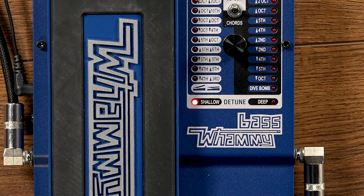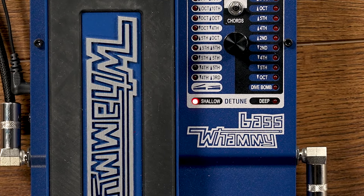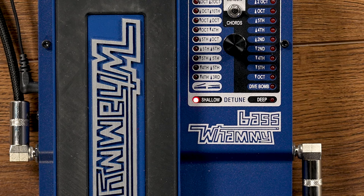So with detune, it actually takes a copy of your original signal and slightly detunes it. It's simple — it's not a chorus pedal, it's an actual detune. There's two settings on here: the shallow and the deep. I was just using the shallow. You could use it as a chorus type of sound.